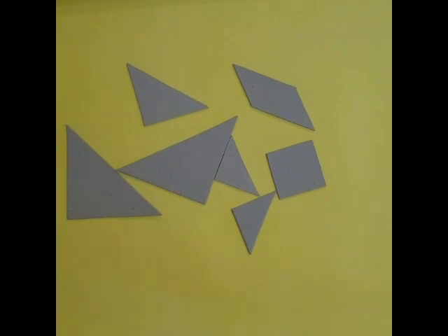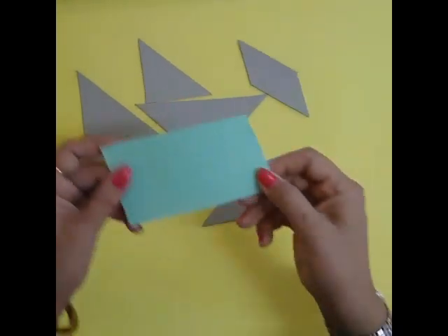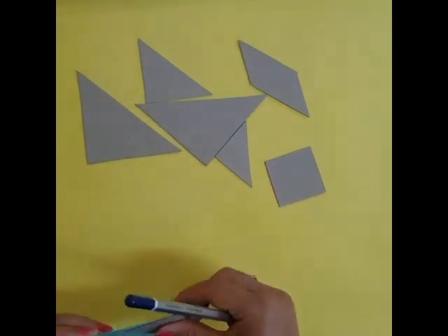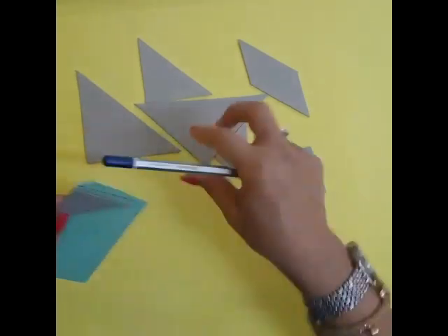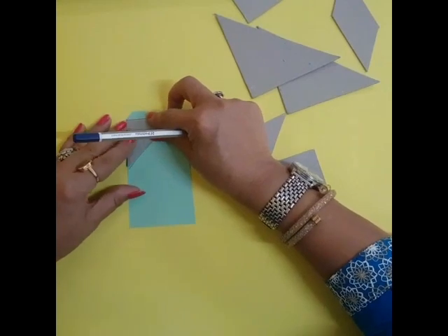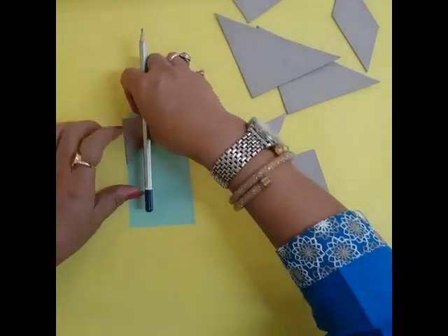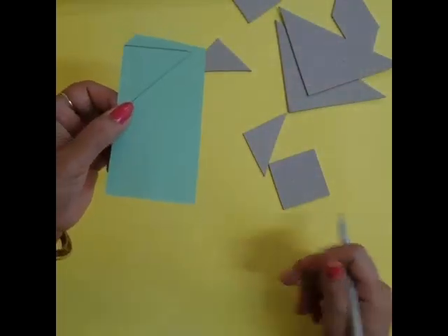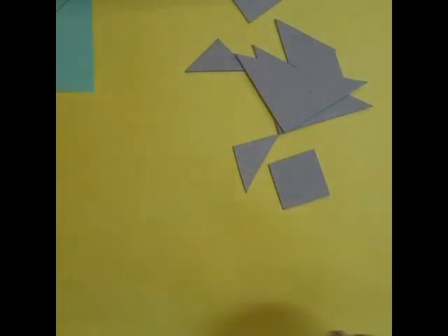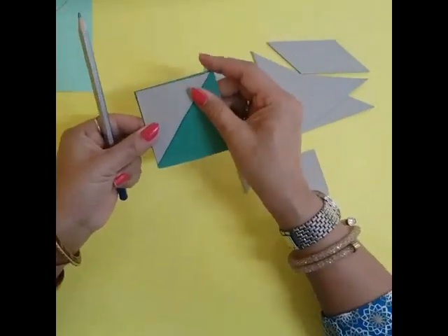So first we will cut. We will take the paper and take any type of shape. It is the triangle shape. We keep on it like this. Now it is a triangle shape. So we will make different shapes. And we will make this one like this. We will keep like this and cut it.